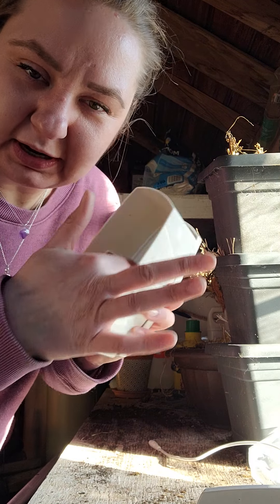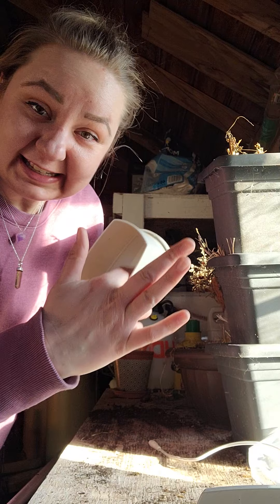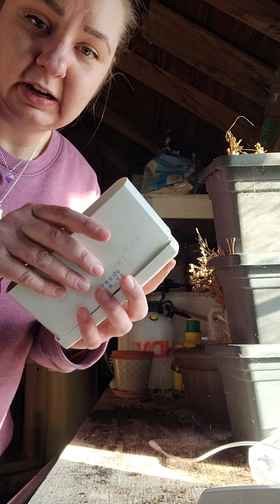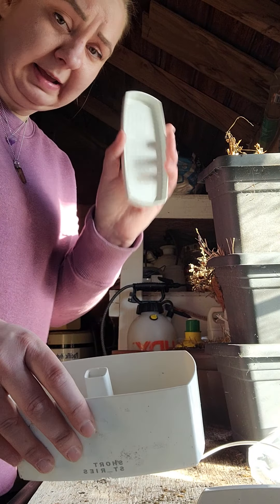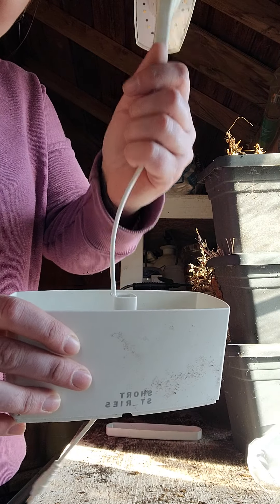So then it comes with a little box. You're going to put your dirt and then your seeds in here. It comes with a little tray so the water can hold it. Don't overwater. You're going to take him off and set him aside. You're going to stick a little cord through — there's a little hole, stick it through.